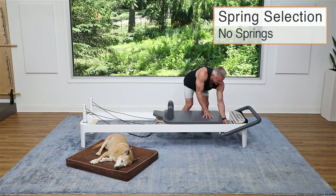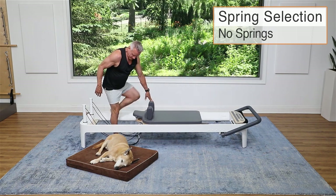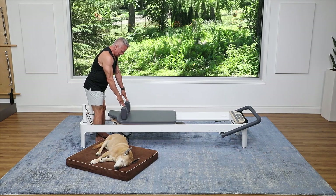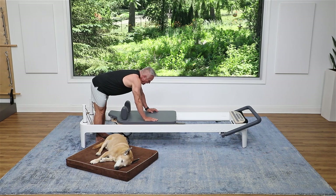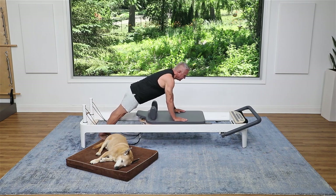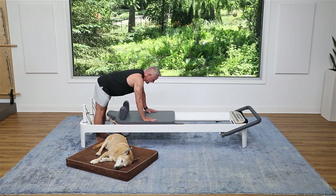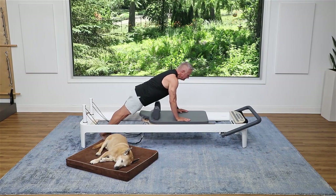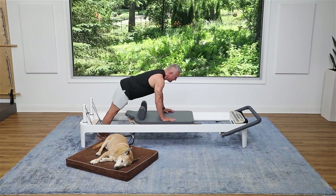Now we're gonna come around and I'm gonna take all the springs off, then come forward, bring that carriage back to me, go right against the back of the frame, and take your hands at least halfway up the carriage — further if you're taller. We're gonna go from this pike position into a plank: as your heels lift, lower your hips, and then pull back into the pike. Come forward and exhale, pull back, sending your sit bones back behind you. Try to keep the back nice and long and fold from the hips.